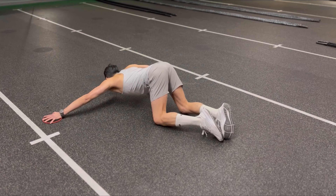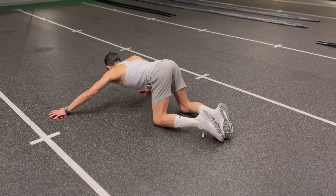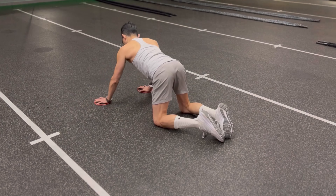The plank arm slide out is similar to the previous exercise. From a full plank position or from hands and knees, slide one arm out to the side.